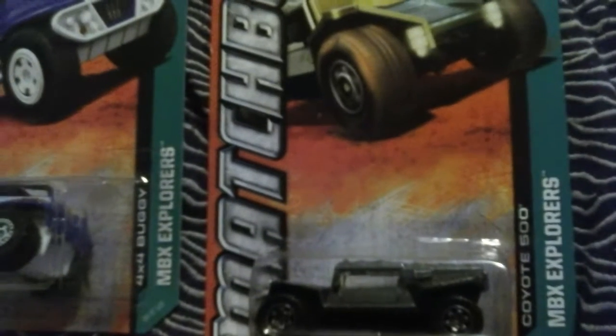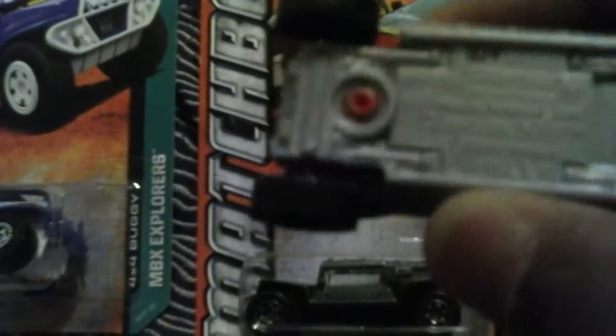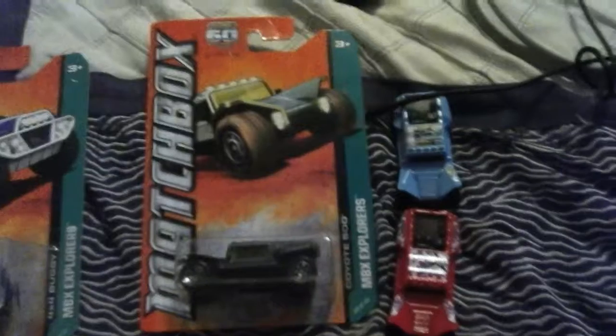Now this one right here is a Coyote 500, made in Thailand, 2011 — it's a 2011 model. So these are my three Coyote 500s on the Matchbox — the Matchbox 500, not 300. Let me repeat: these are my three Matchbox Coyote 500s.